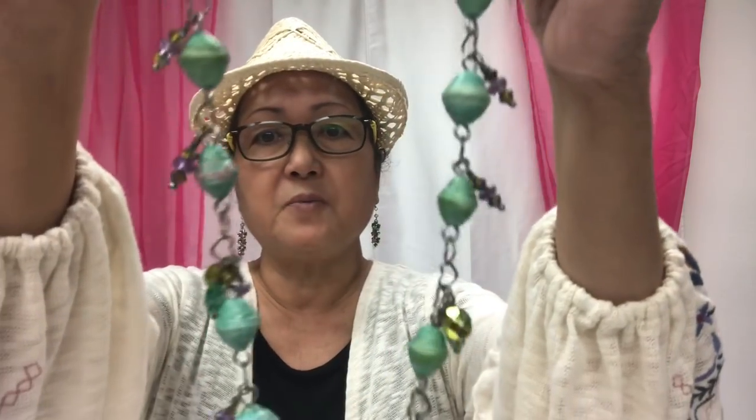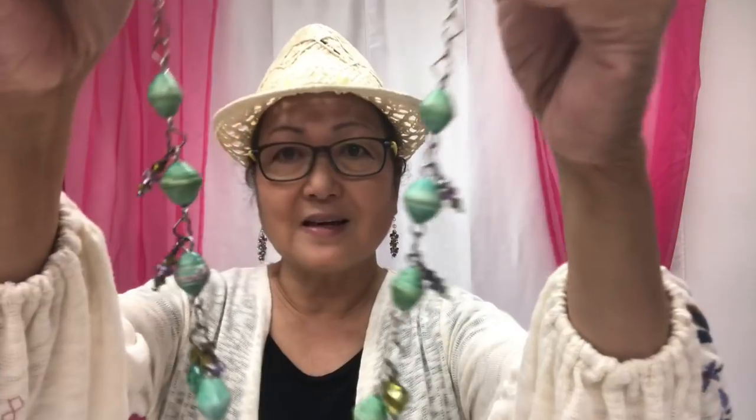I want to show you the jewelry that I'm wearing because they're paper beads. I have a collection of them and this is one of my favorites. This is an old one made out of scrapbook paper — the green beads are scrapbook paper. I made this in 2014 to coincide with my daughter's wedding; that's her color. I was planning on making them for the bridesmaids but I didn't have time.